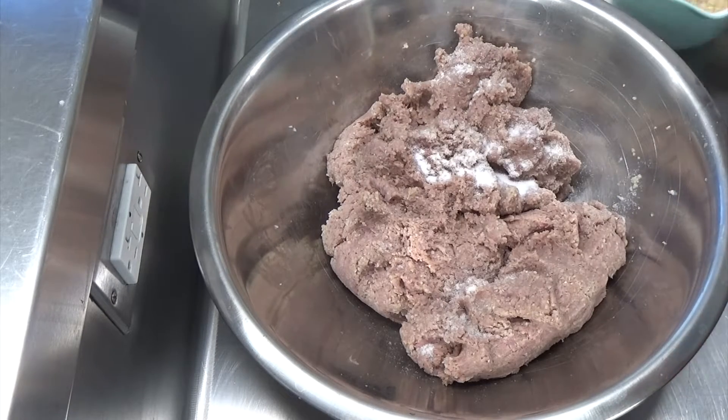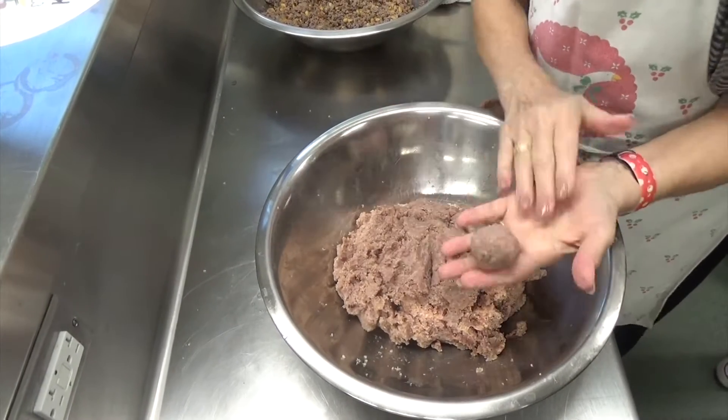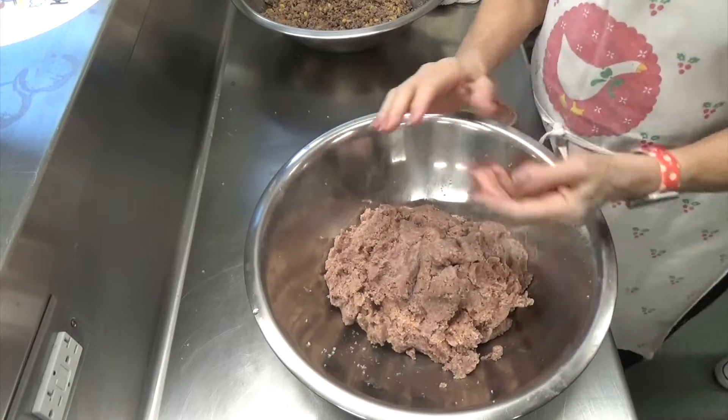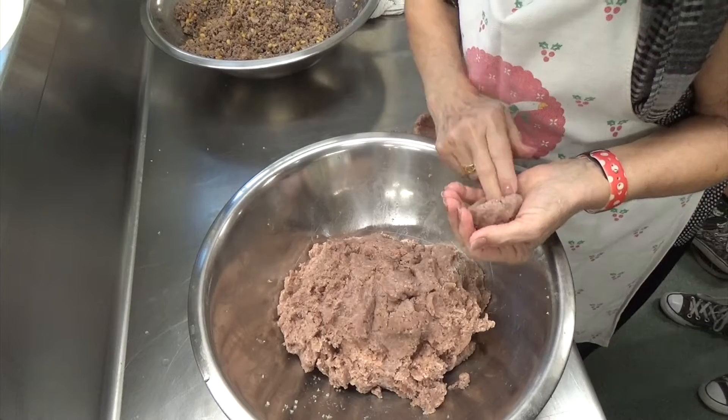This outer layer also gets seasoned with salt, pepper, and allspice. To make the kibbe balls, you want to take a golf-ball-sized amount of the exterior meat — that's the meat with the bulgur wheat — and my mom is showing you how to do that by making a cup shape with your hand.